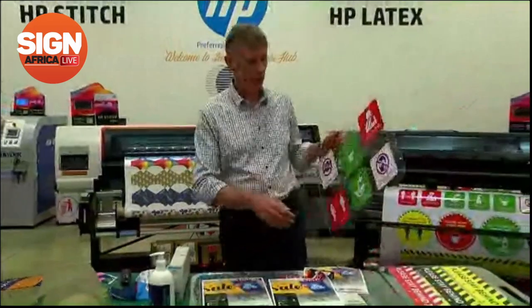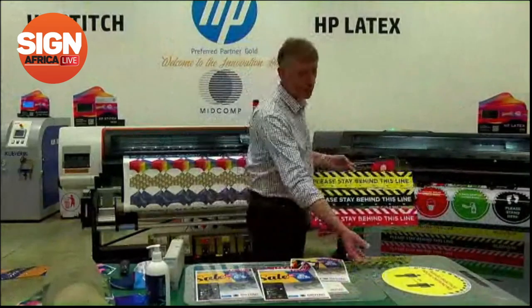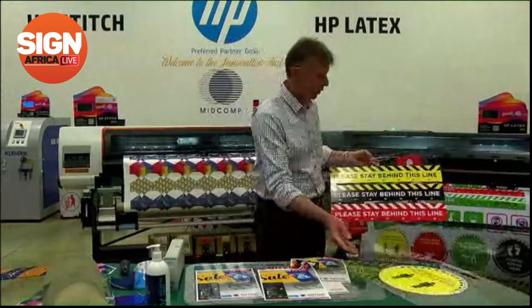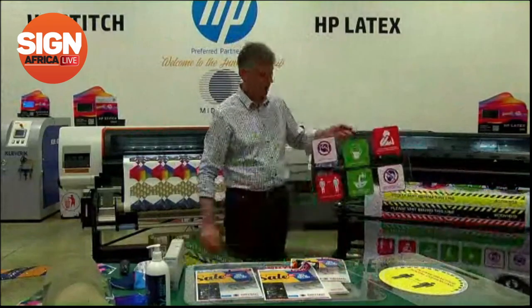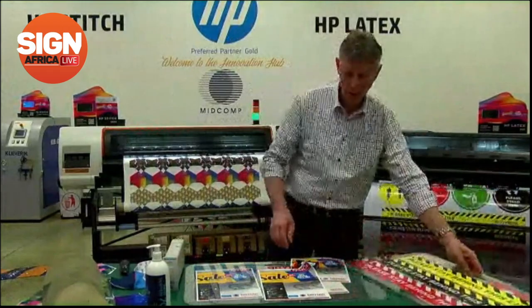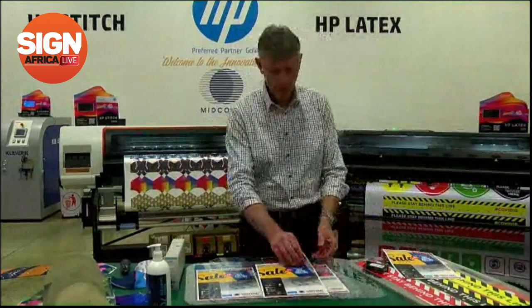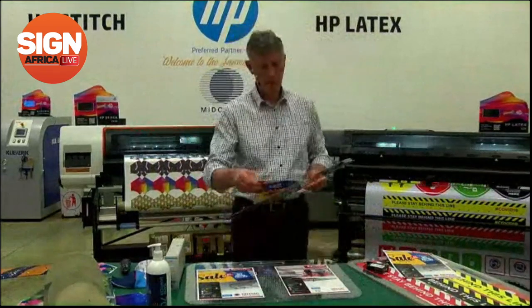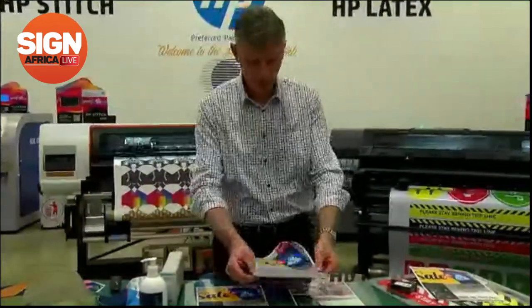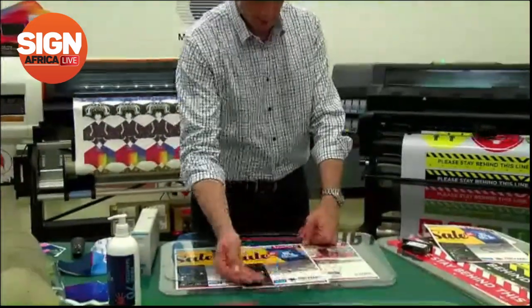A lot of customers at this point are printing for COVID-19 — various things including floor decals for social distancing, hazard markers, and all different types of signage. There's poster printing happening as well. We have a range of products from a company called DryTac, which allows us to perform an application that is bubble-free and very simple to apply.